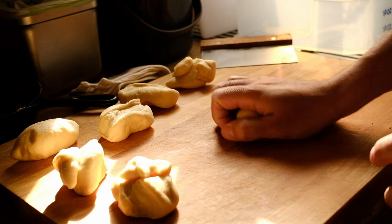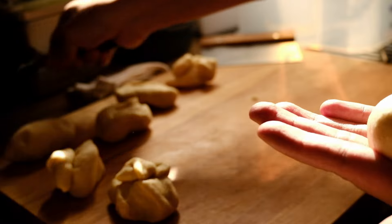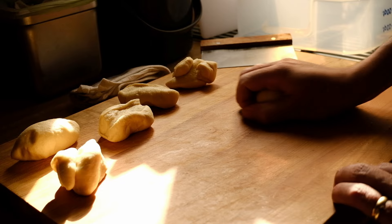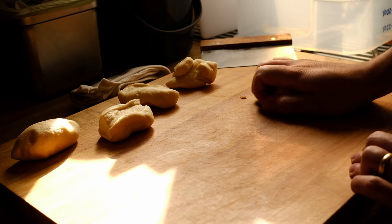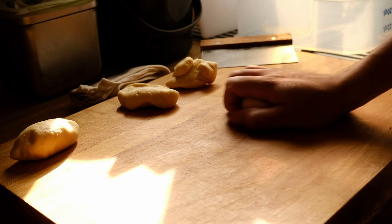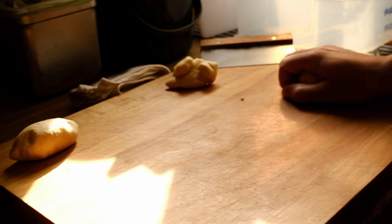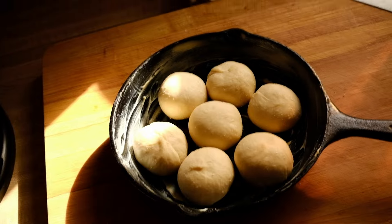Once all your portions are weighed, form each into a tight little ball. Put each portion in the palm of your hand and make a claw so your fingertips touch the countertop, then roll it in a tight circle so it rolls around in that little cage your hand makes. It'll tighten up and seal on the bottom. If they're not tight on the bottom, just pinch it together — this keeps them from exploding during baking and keeps the crumb more even inside. Place them in your buttered pan as you go: one in the middle and six around the sides.